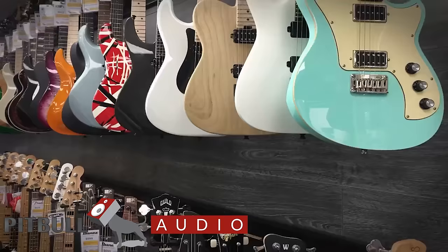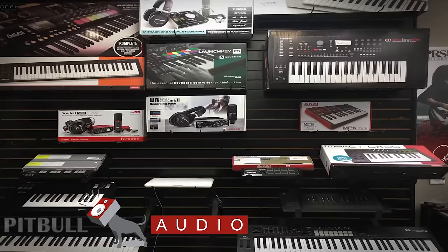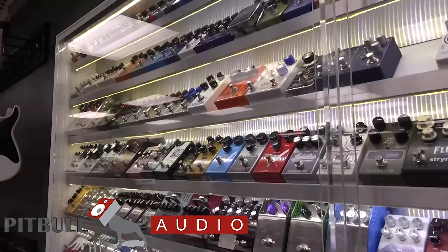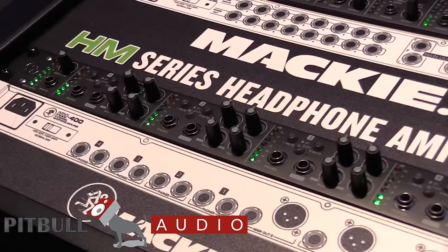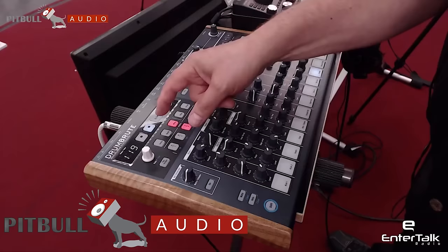Real quick, I want to thank today's sponsor for this video, Pitbull Audio, a smaller California-based studio gear dealer. They've helped me plenty of times in the past with gear questions and deals, and have been a long-time supporter of my channel. If you decide to buy a Lewitt microphone, I simply ask you to use my links in the description to give them a little business in return.